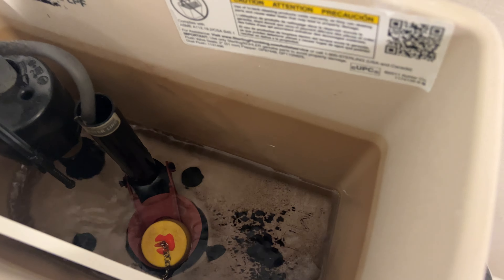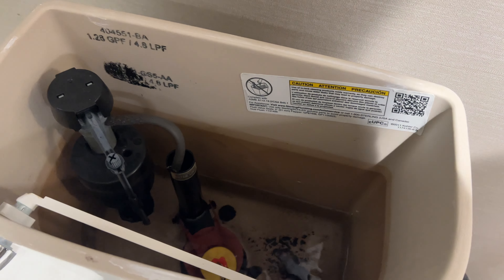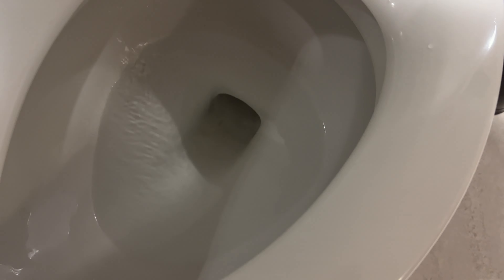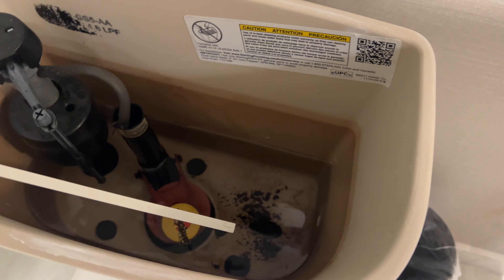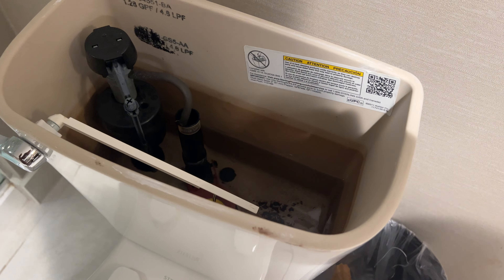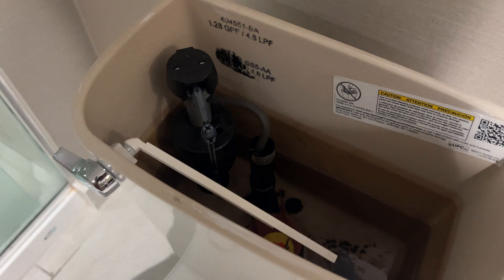And then the toilet starts to fill up just like this. You can see the water starting to fill up. We're going to let it fill up so I can show you what happens. It's starting to fill up and the sound is starting to sound like it's filling up. Less water is coming down in the toilet. This trick works almost every single time that I run into it — it's a common issue.